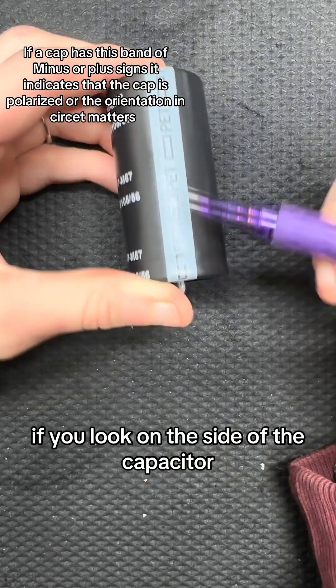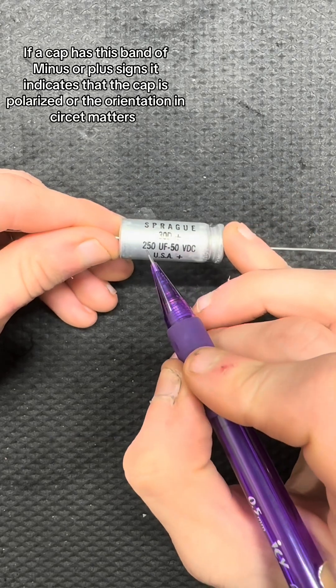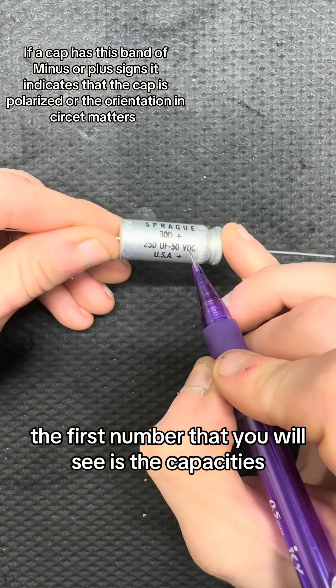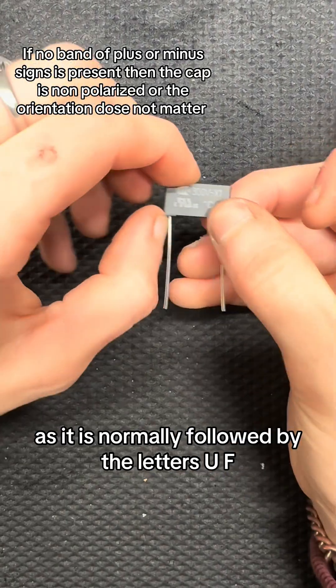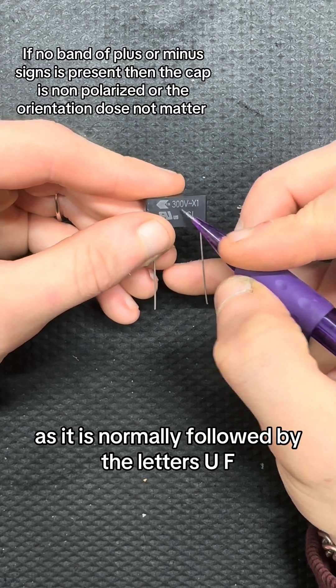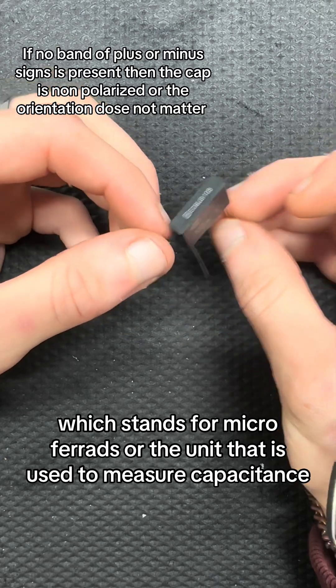If you look on the side of the capacitor, you will find a series of numbers. The first number that you will see is the capacitance. This number is easily distinguishable as it is normally followed by the letters UF, which stands for microfarads, the unit used to measure capacitance.